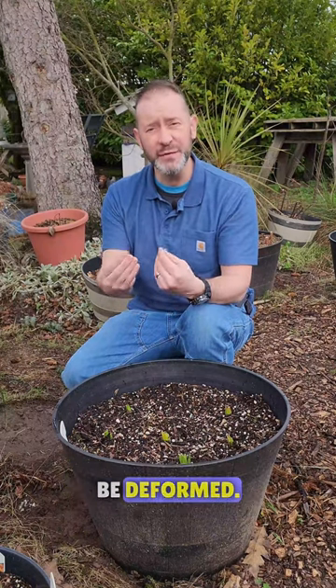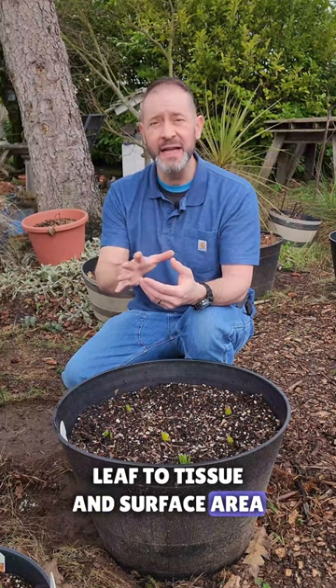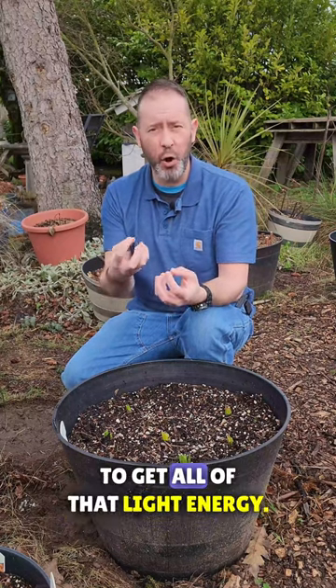Later on, those leaves and all that tissue are going to keep coming out of the ground and growing, and they're going to be deformed. They're not going to have as much leaf tissue and surface area to really photosynthesize and get all of that light energy.